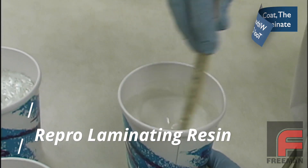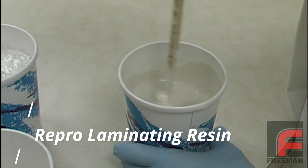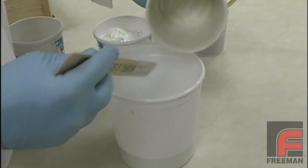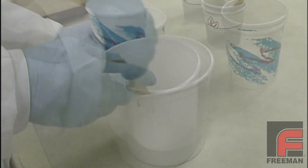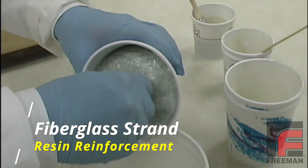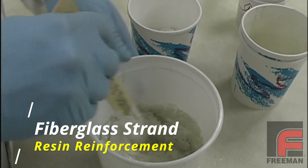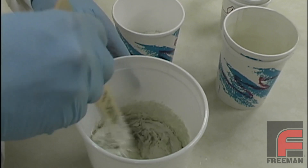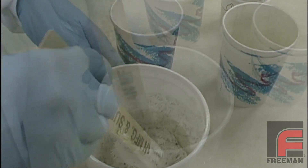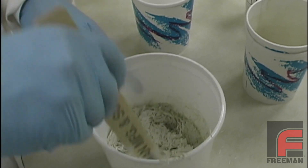Next, we are ready to mix the laminating resin with the fiberglass strand. First, we mix the two sides of the laminating resin like any other 1 to 1 ratio liquid tooling material. Then we pour the mixture into a larger cup and begin adding the chopped fiber. We can make this as wet or dry as we like. The drier you make it, the lower the resin content, which will lessen both the heat and the shrinkage. However, we will want to make sure there is enough resin so it is still sticky.